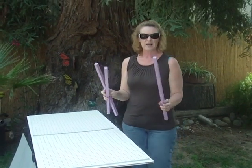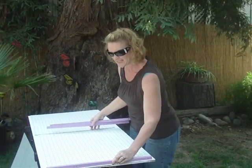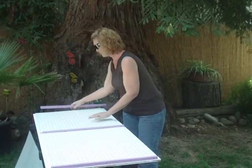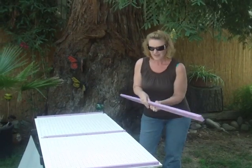Then I've got some three-quarter by three-quarter edging. It seems to work the best — less shading. And then the outer edge.